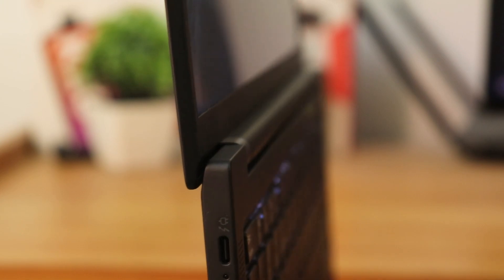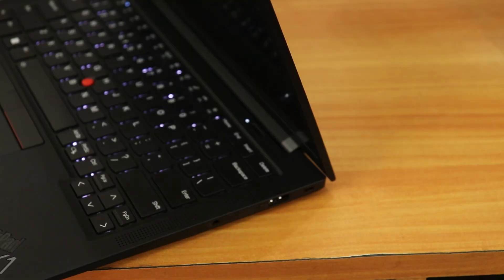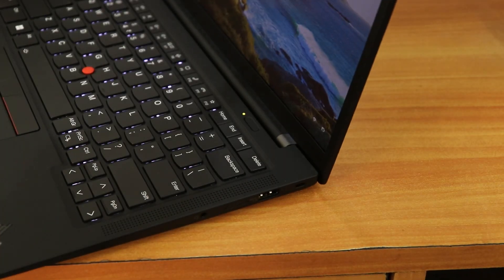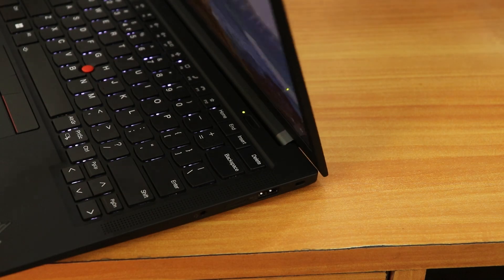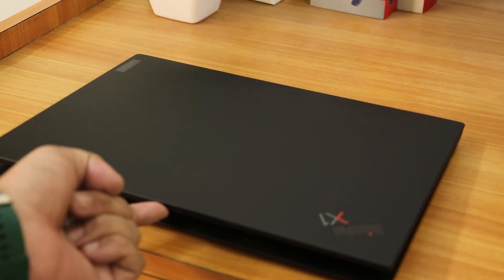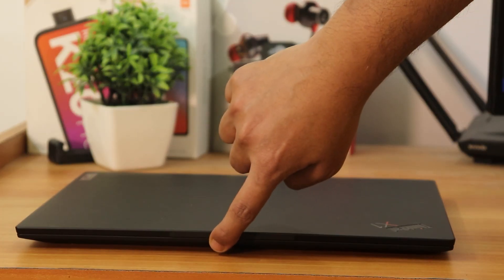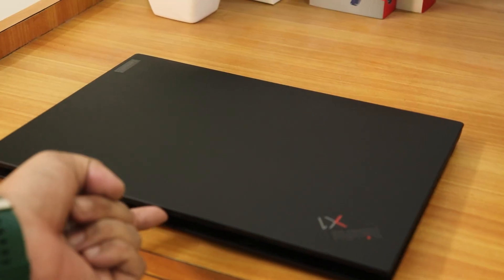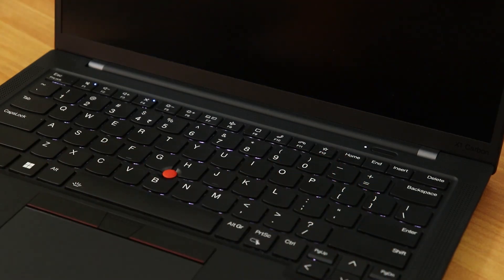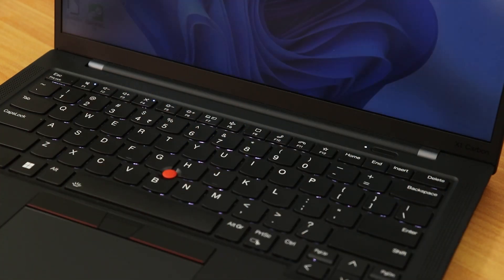The hinge feels very solid — even if you jerk the laptop, the lid barely moves, with almost no screen wobble. You can open it with a single finger, no issues whatsoever. The boot time and sleep-wake time are marvelously fast. Once you open the lid, it's already on, and a tap of the fingerprint scanner in the power button puts you right on the home screen.